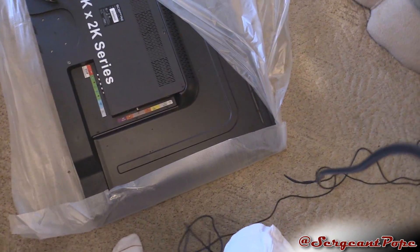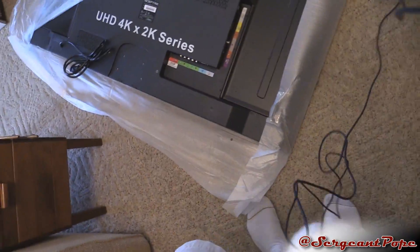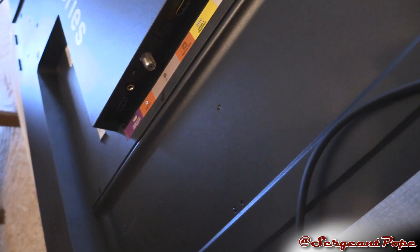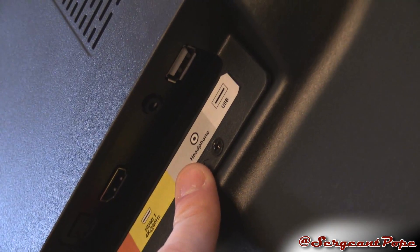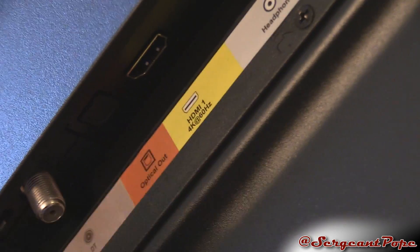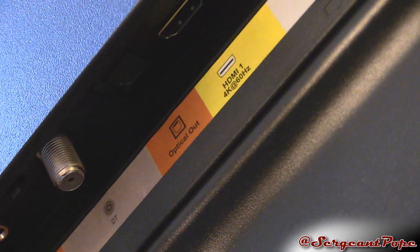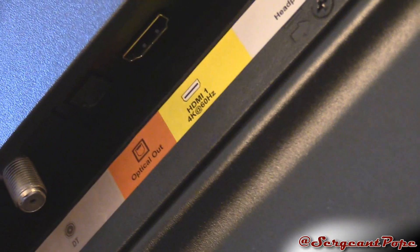Now I got the TV on its front — don't worry, the front is actually padded. Let's look at the video outputs, or rather the inputs. USB right here, headphones — 3.5mm. Let's zoom in. HDMI 1 — that's the interesting part about this TV. That's HDMI 2.0, which is actually fast enough to do 4K at 60Hz, which is why it says that right there. That really sets this TV apart from other TVs. Psyche has some TVs like this but they only do 30Hz, and this does 60Hz.